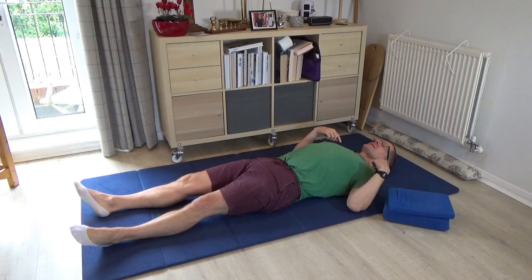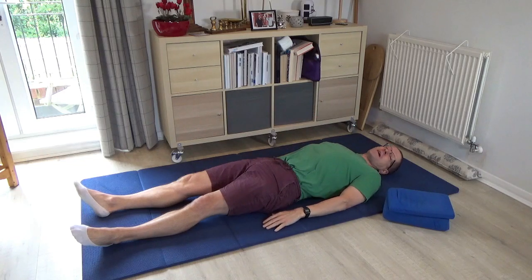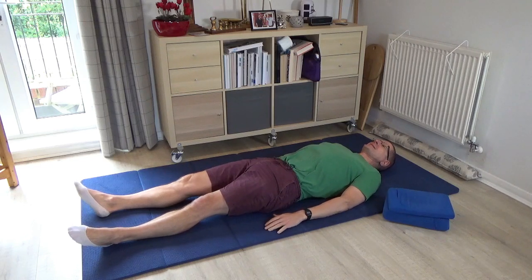Just notice how your back is resting into the floor and your two shoulders. Then begin in a very lazy fashion to roll your head a little bit from one side to the other. In a Feldenkrais lesson you're not trying to force a range of motion, but always just giving yourself permission to stay within a very easy, pain-free range.